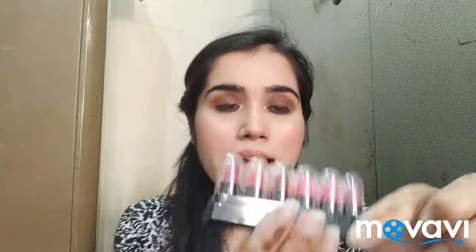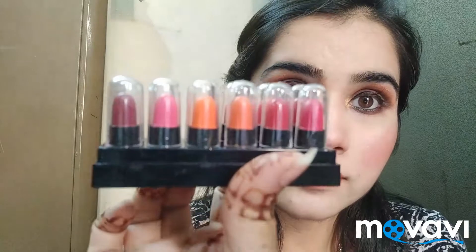In this video I am going to share these matte color madness lip swatches. This is my shade B. I will moisturize your lips with Eva lip balm, because lip balm with your lipstick helps it glide easily and you get a smoother effect. Now let's start the lip swatches.